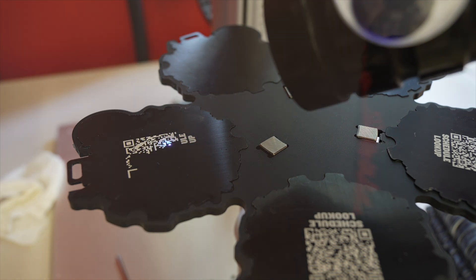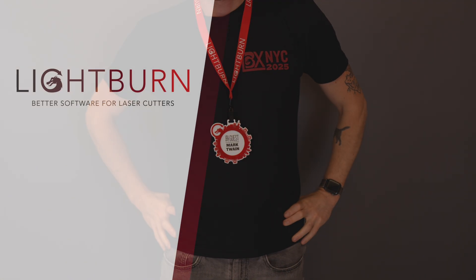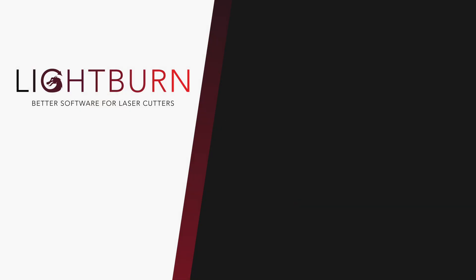Once they were all done, all that was left was to glue the decorative rings to the backing pieces, then give them out to our attendees. Be sure to like and subscribe for more Lightburn Workshop videos.